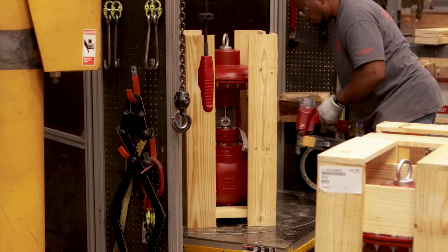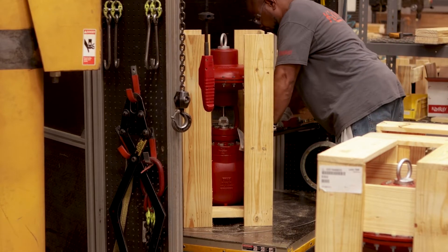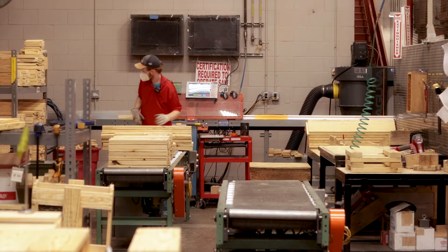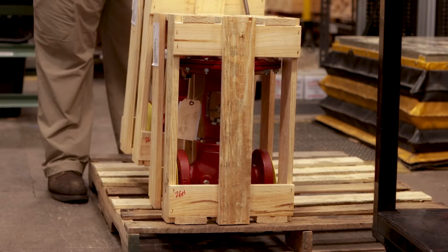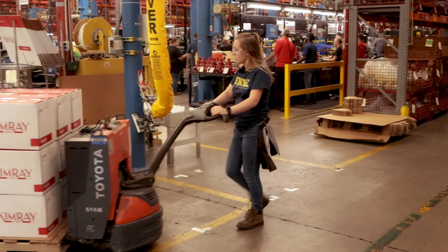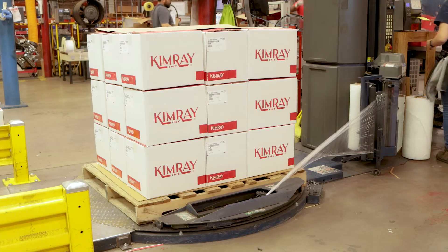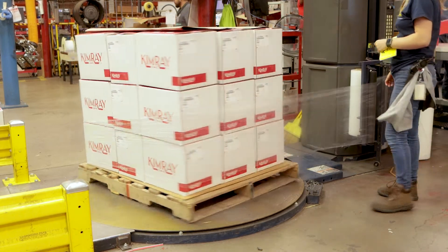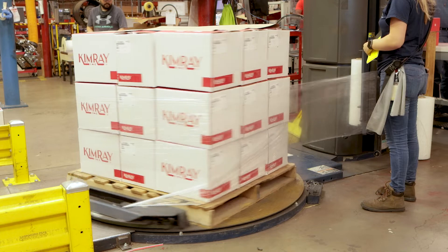Some products, depending on the weight and physical size, must be crated instead of boxed. After being either boxed or crated, the final product is moved to the distribution center, or DC, where it's either put on the shelves or immediately allocated to a shipment.